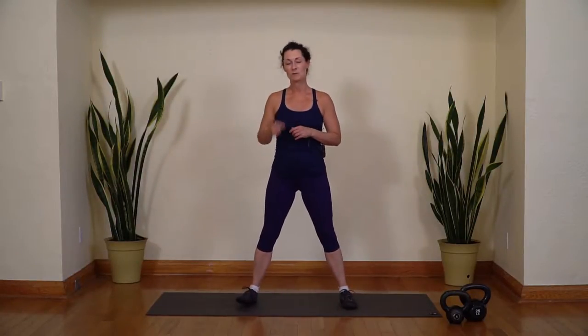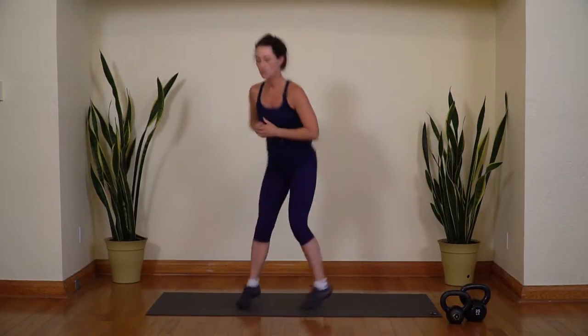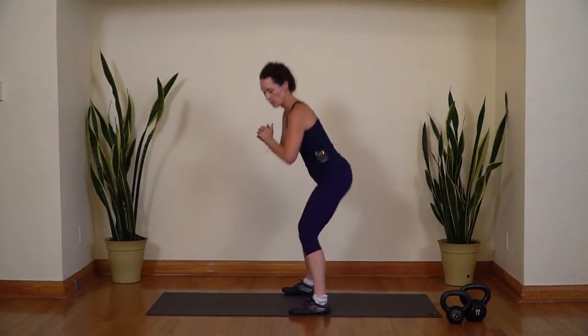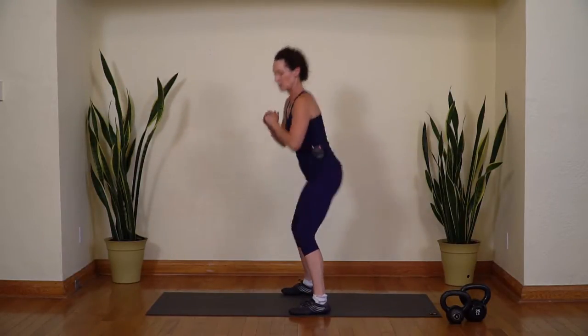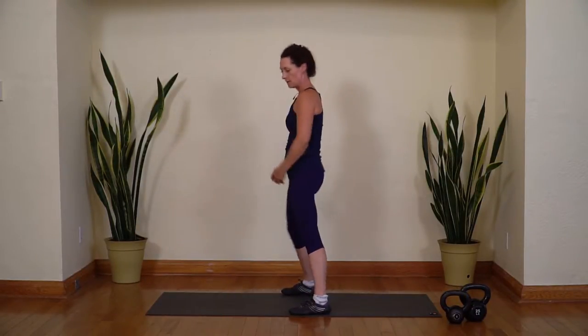I'm going to start with a warm-up. The warm-up is three exercises. We're going for five reps each, and we'll run through that twice, then we'll get into the workout. Come into a wide stance and sit down into a squat. For squat form, make sure your knees stay over your feet, push and come up. Five squats — three, four, and five.